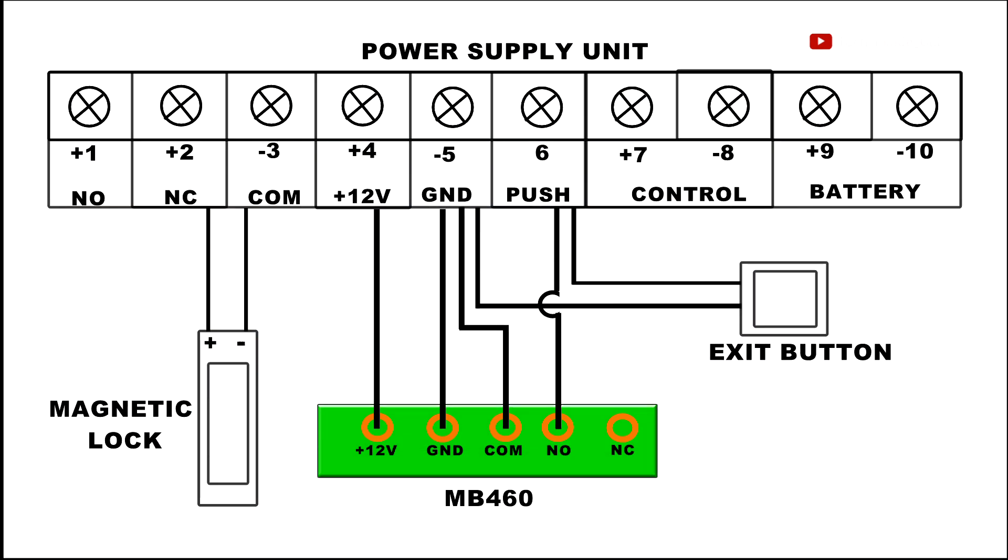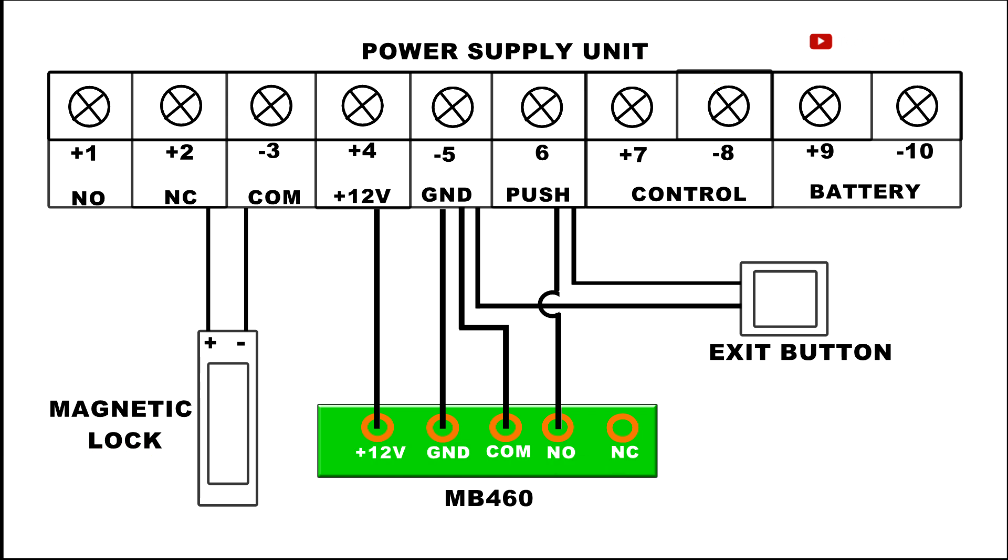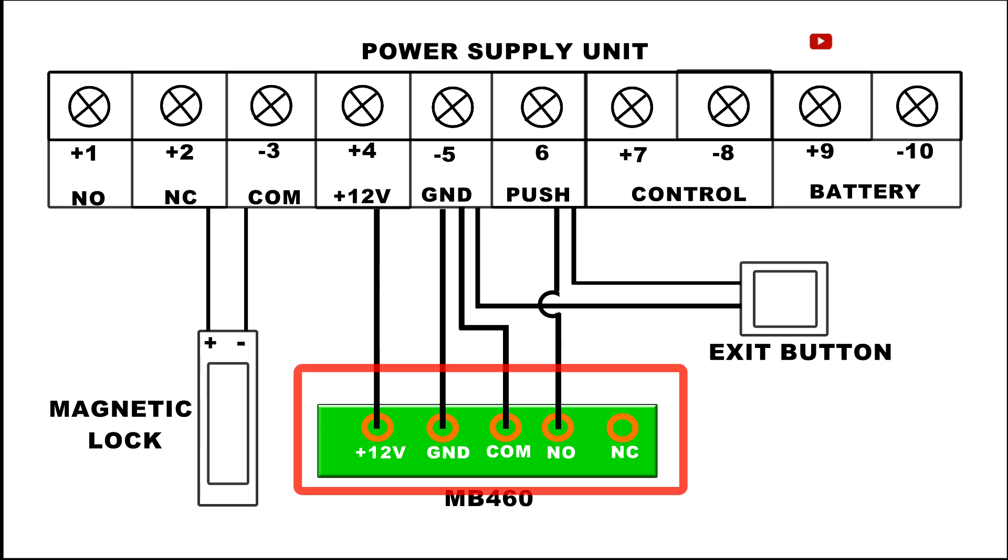This is a diagram we would follow to do our terminations. Basically, this diagram is showing the four parts that we need to connect together in order to set up the access control system, and how the connections are supposed to be done. Let's start the wiring process and we will begin with the MB460 machine.